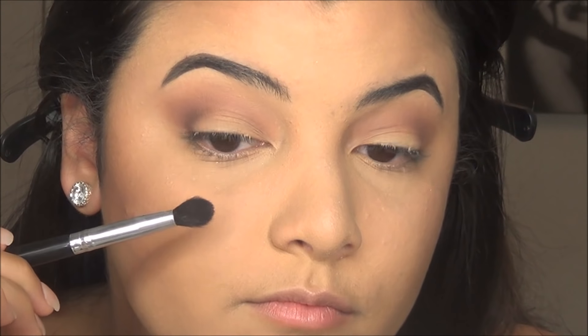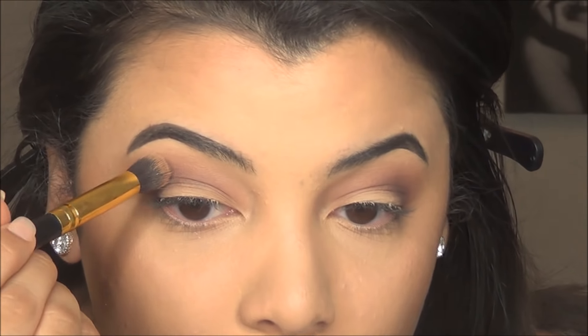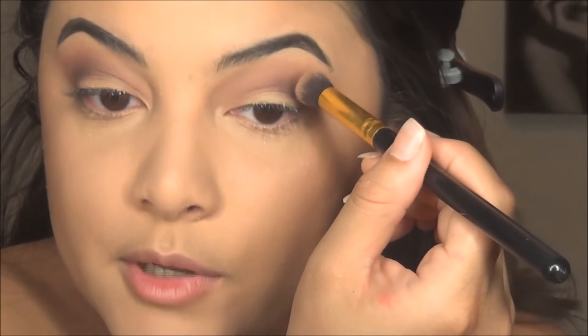I grabbed a more tapered, smaller brush because you're applying the product closer inside the crease. You're not going to take a big brush and apply it all over the crease because you'd just cover up that beautiful Strapless color. So I'm going to take a little bit more of that Strapless color and apply it above the Risqué color we just put in, just to make sure that rosy tone stays with us.